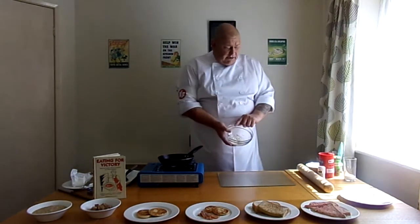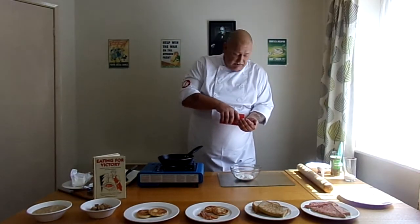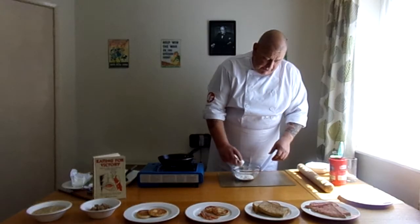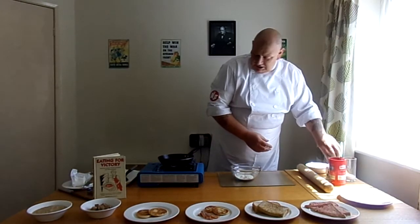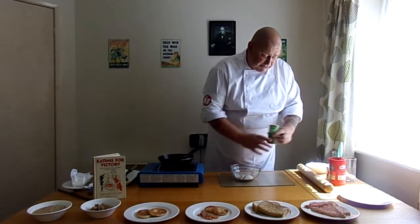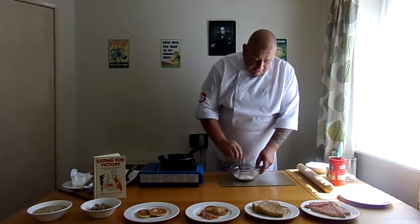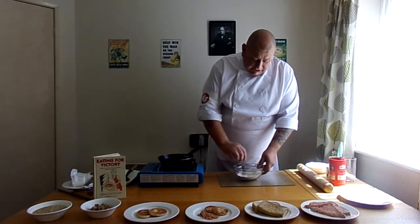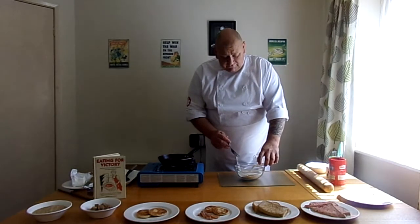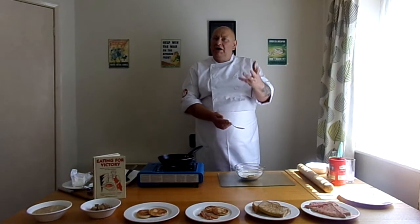Now we're going to get some flour, a pinch of salt, a bit of pepper, and if you like this one, a good pinch of mixed herbs. I always use a fork for this — you'll see why in a bit. Just give that a mix, then we add a bit of milk because we're looking for a mixture that is like a dough you'd make scones from.